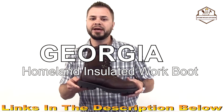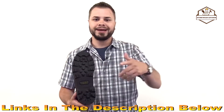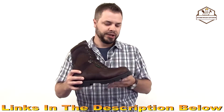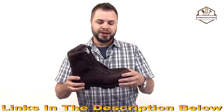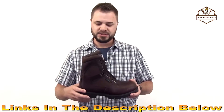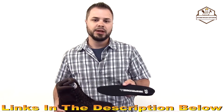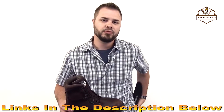This is the Georgia Boot Homeland. It has a multi-terrain tread pattern for work and outdoor surfaces. Direct attach construction promotes flexibility and creates a very waterproof barrier. We have a full grain leather upper with Cordura — the Cordura promotes breathability. This also has the Georgia waterproof membrane and the TDC footbed, which is technology driven comfort: a thick layer of polyurethane that's going to keep you moving throughout the day.